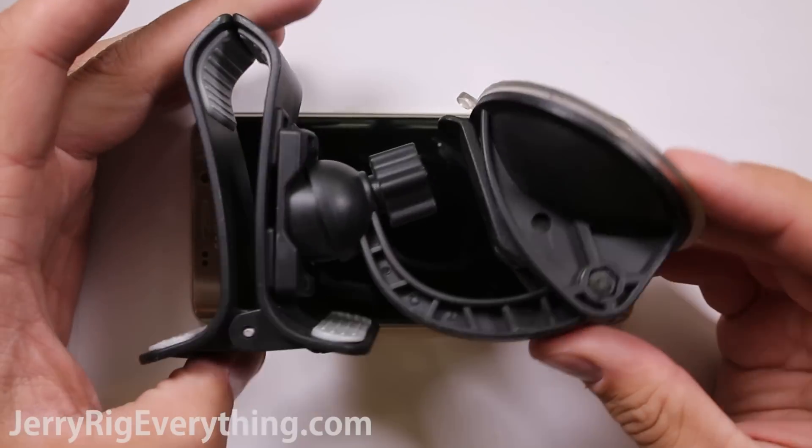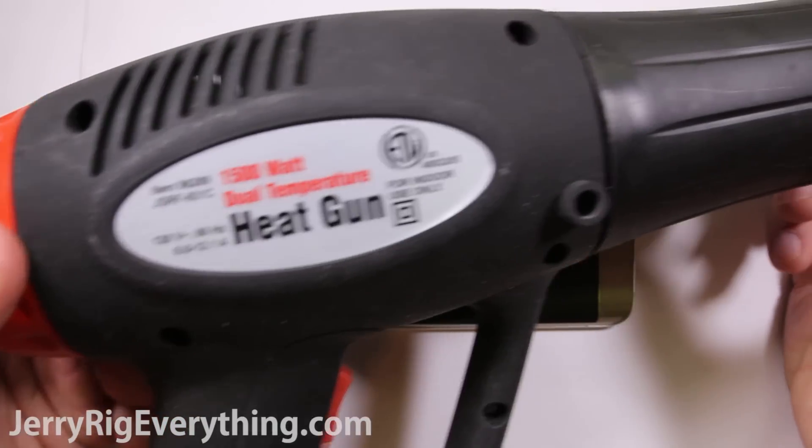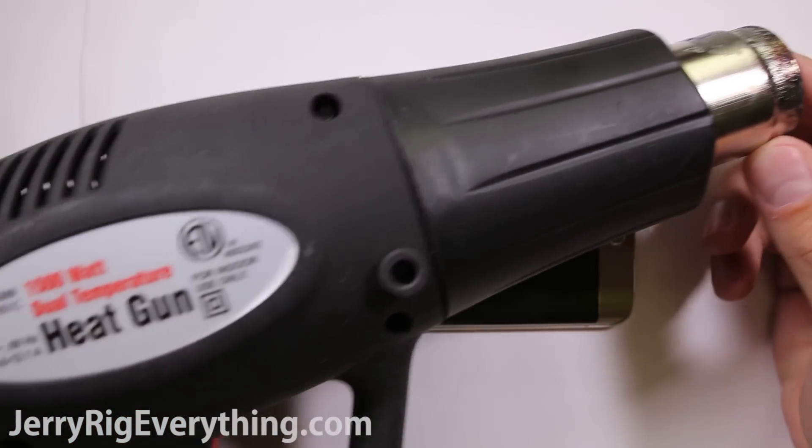To do this repair you'll need a giant suction cup — I'm just using a window mount — and a heat gun. You'll use the heat gun to take off the back plate.